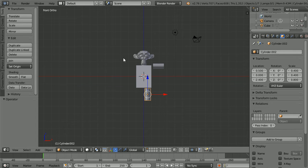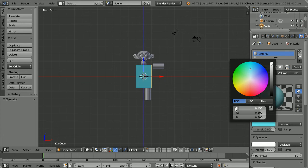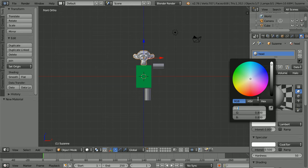Before I duplicate to set up the rest of the arms and legs, I'm going to set up the colours. Select the body and click the material button. Click the diffuse colour and set the red to 0 and the blue to 0.1. I will name the material 'body'. Select the head, click the add new material button. Call the new material 'head', click the diffuse colour and set the red value to 0.2, the green value to 0.05 and the blue value to 0.